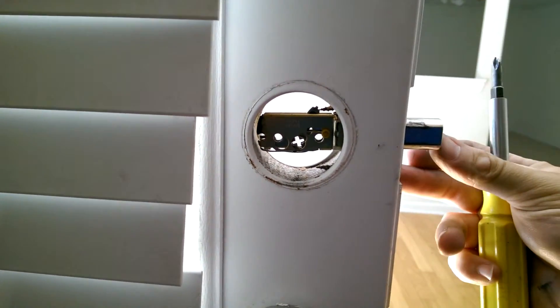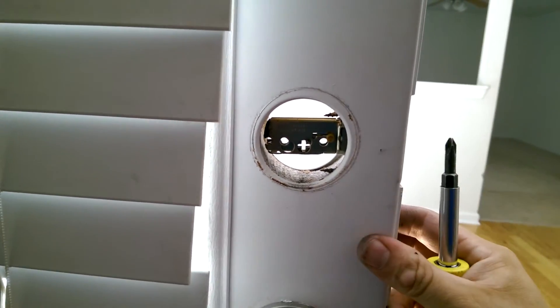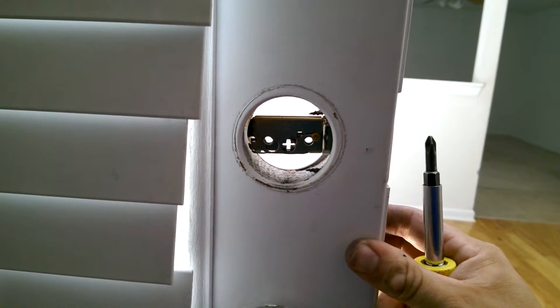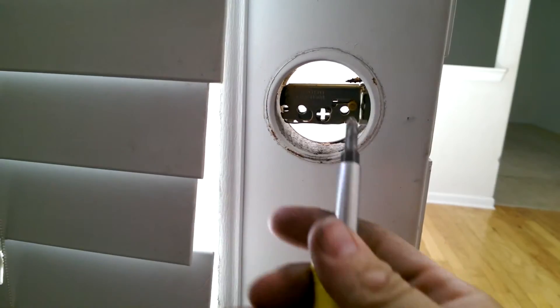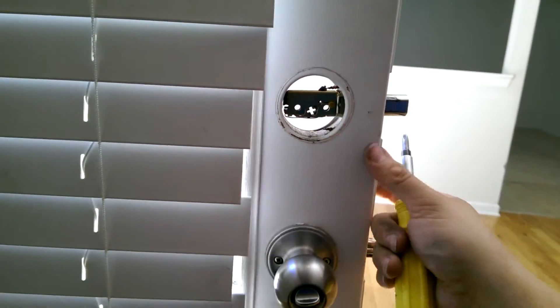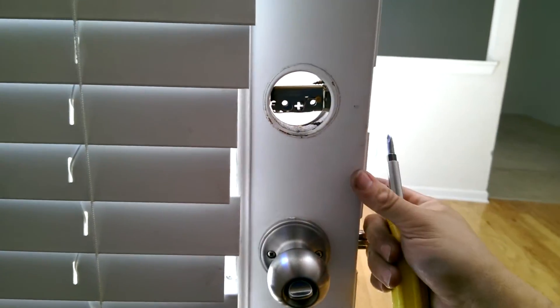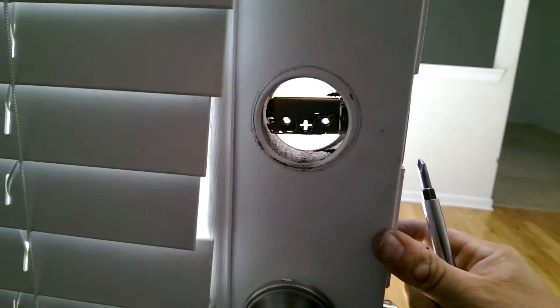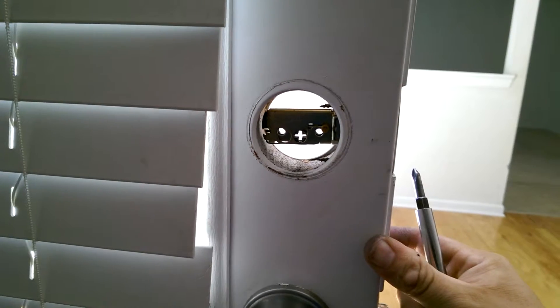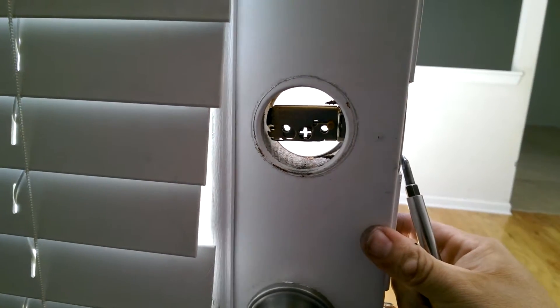So someone could actually jimmy that back and retract it. So, that's something to be aware of. When you go to extend your deadbolt, if you can push it in like that, there's something wrong with it. It should extend all the way and click into position. That's just the things we check for.